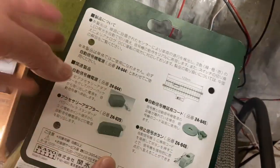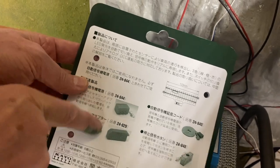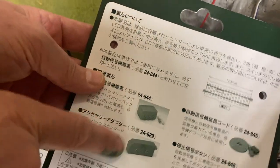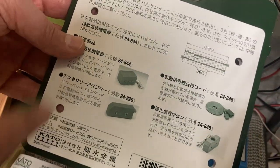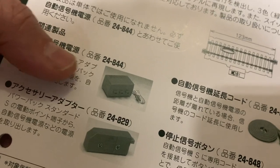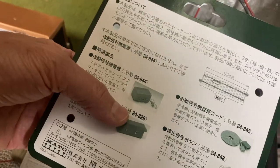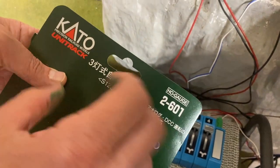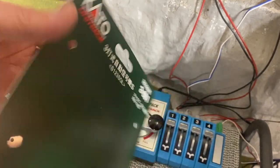If you do get the signal, be sure you look on the back to operate it right away — you're definitely going to need these two pieces. We didn't know that when we purchased this in the store; the guy only gave us one piece and we needed both to operate the signal. Be sure to get those two pieces: 24-844 and 24-829. The signal itself, all one piece with the track, is the 2-601.